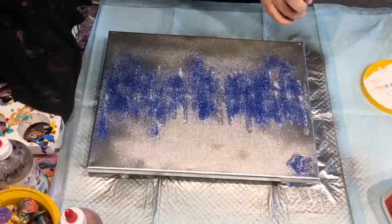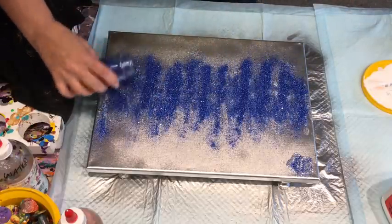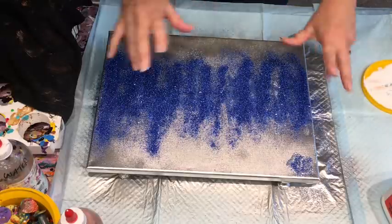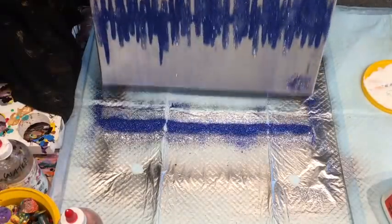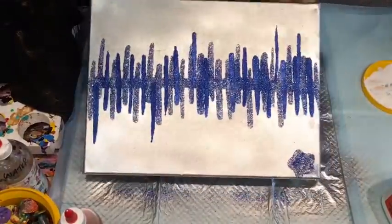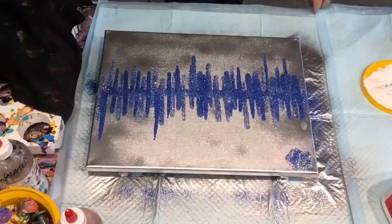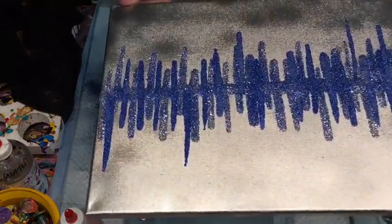I want blue - I can collect it up afterwards off the plastic sheet. Oh, that is sparkly! That appeals to the inner magpie in me. Wow! I think it could even do with some more, but - oh my goodness, that is gorgeous! What do you think, guys? It is sparkling - look at this, it is sparkling!